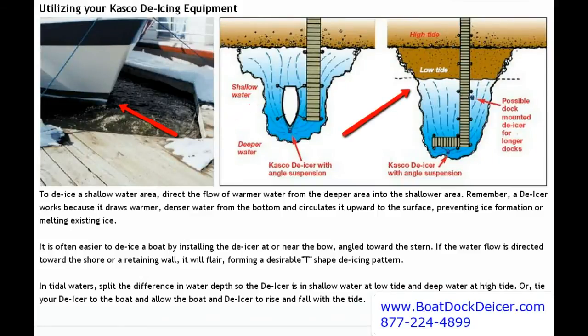If you're out on the coast and you've got tidal waters, what you want to do is split the difference in the water depth, so that the de-icer is in shallow water at low tide and deep water at high tide.